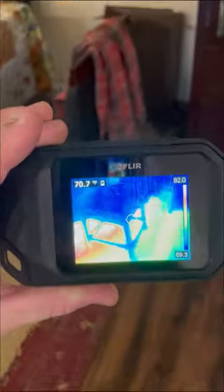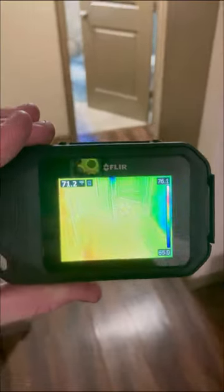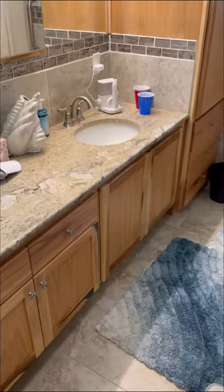The customer wasn't home for around 8 hours and no water was being used in the home. However, you can see here that the hot water was flowing through the system. That large heat signature beneath the kitchen table is probably where the leak was in the foundation.